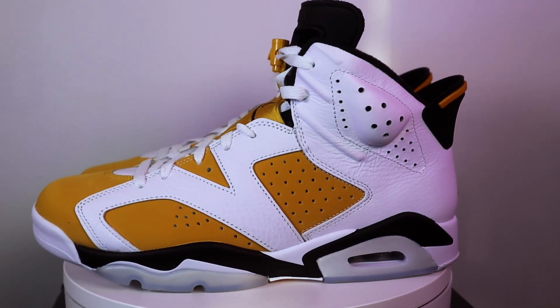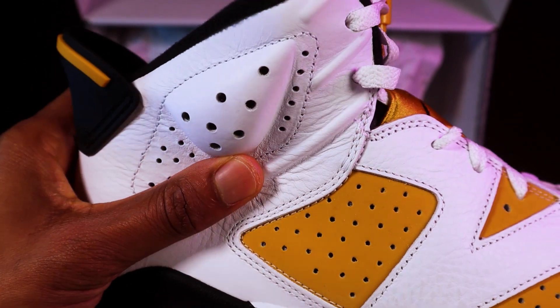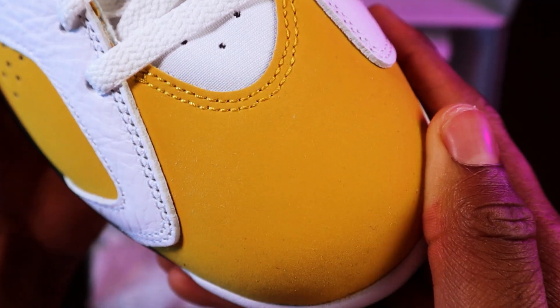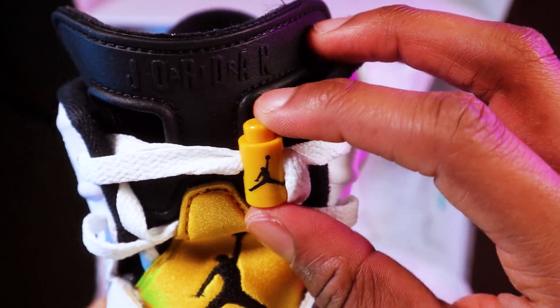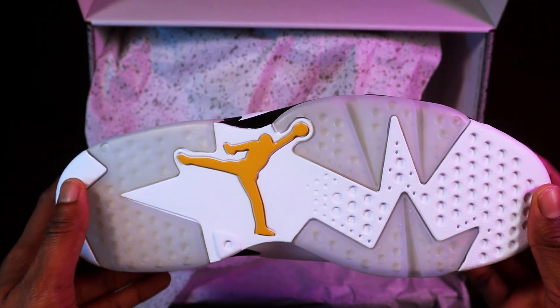After putting these out of the box you can probably see what sort of materials we are working with. We've got tumbled white leather on top — nothing too crazy — and nubuck leather, as we've seen on other Jordan 6s as well, like the Carmine 6s. And obviously you're going to get that yellow tongue tab — everything's yellow on the shoe, yellow here too.